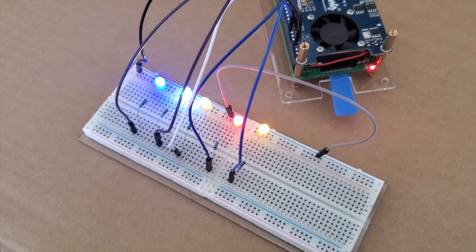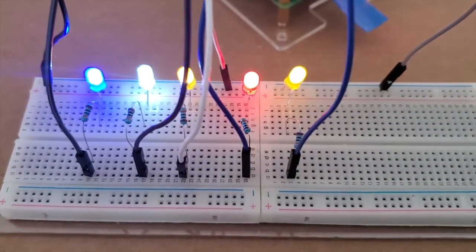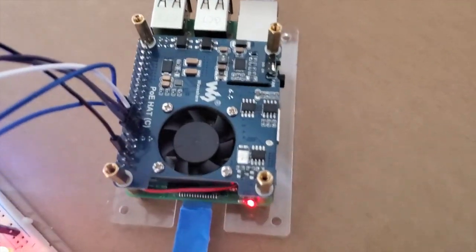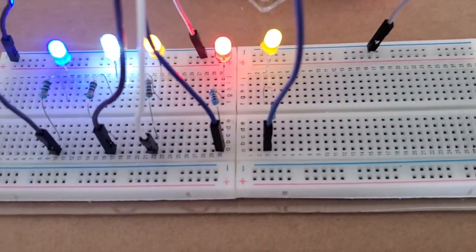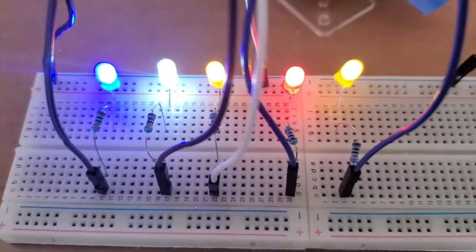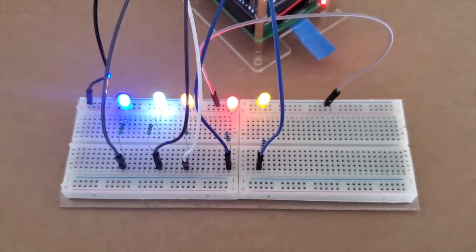All right, and as you can see, we have five LEDs here blinking, hooked up to the Pi. So that's pretty much it. Thanks for watching — stay tuned for another one.